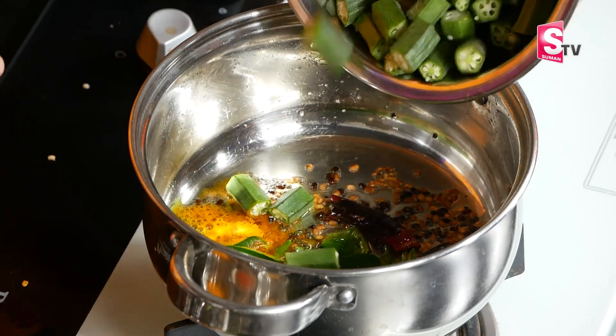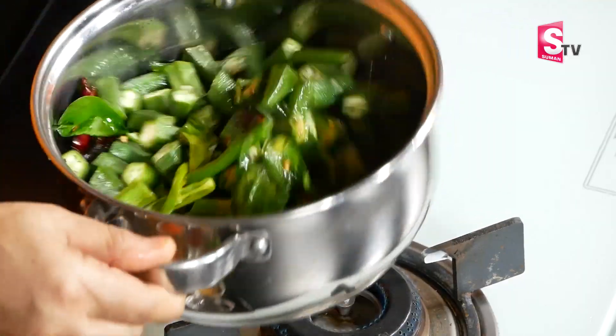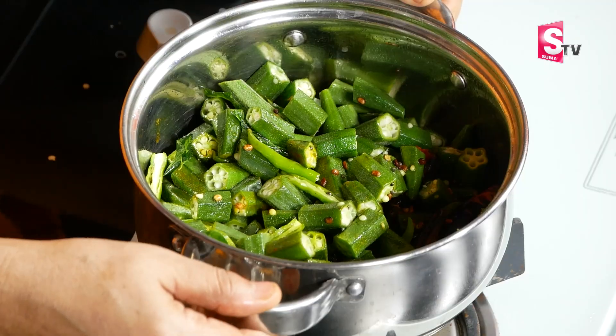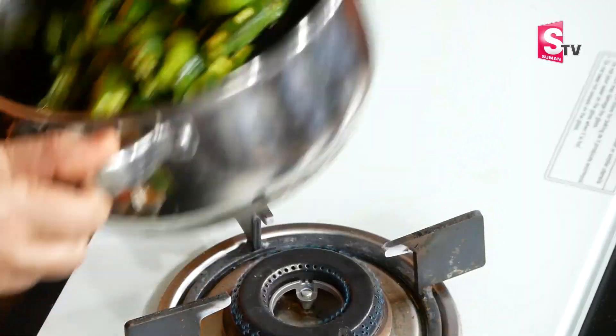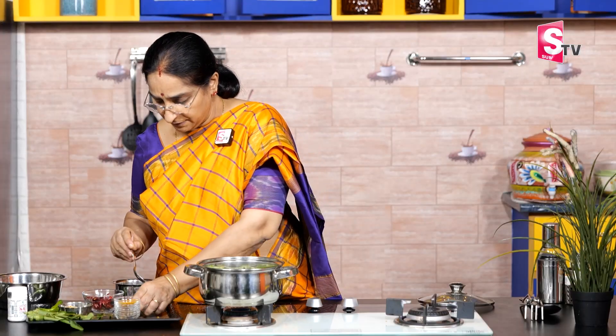Let's put the top on. Put the top and put it in the middle. If you put it in the middle, make the muggins in the middle. Now let's put it in. Let's put it in the middle.